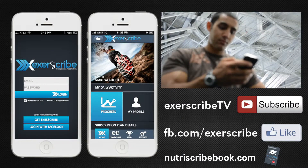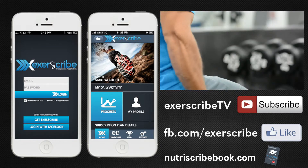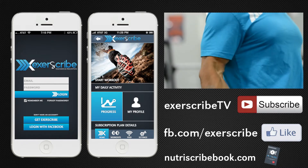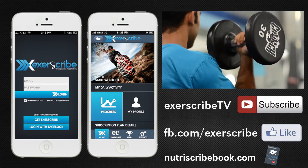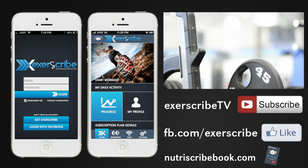Be on the lookout next week for part three of our four-part series where we're going to talk to you about how to exercise your willpower. If you like our videos, show us your support by subscribing to our YouTube channel and liking us on Facebook. Also, visit Nutriscribebook.com for a free copy of our book Nutriscribe, Your Nutrition Prescription.